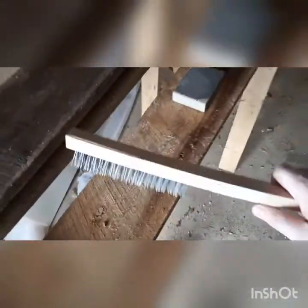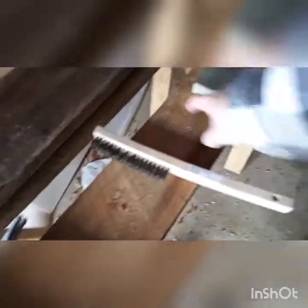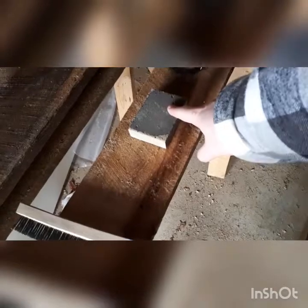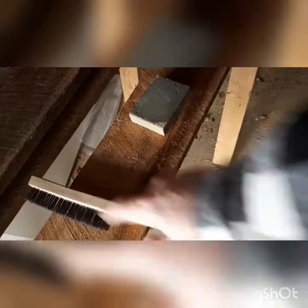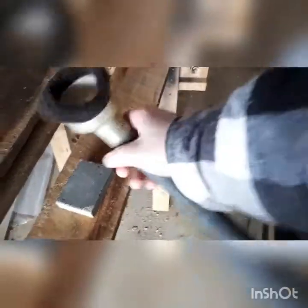Next you need a wire brush - a welding wire brush you can get from Canadian Tire or similar. Just something with nice coarse bristles. Use it to loosen up all the debris on the surface. Then use a sanding block to clean up what the wire brush moved - you can just wrap regular sandpaper around a block. The last step is a brush attachment on a shop vac; go over it and the bristles help pick up what's left.